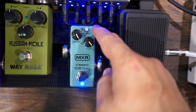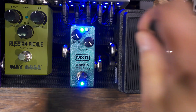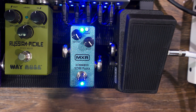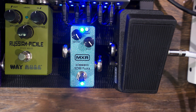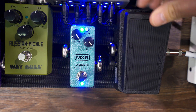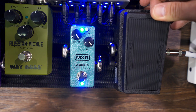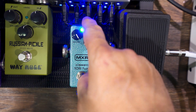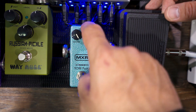One thing I want to show you is with the input buffer on and the Crybaby — Ken's going to help me out here. We're going to push this on. You're going to hear that it operates normally with a drive pedal and the Crybaby. Go ahead, Ken. [demo plays] Now keep operating it — I'm going to turn the input buffer off, and you're going to hear this whole thing just completely freak out.